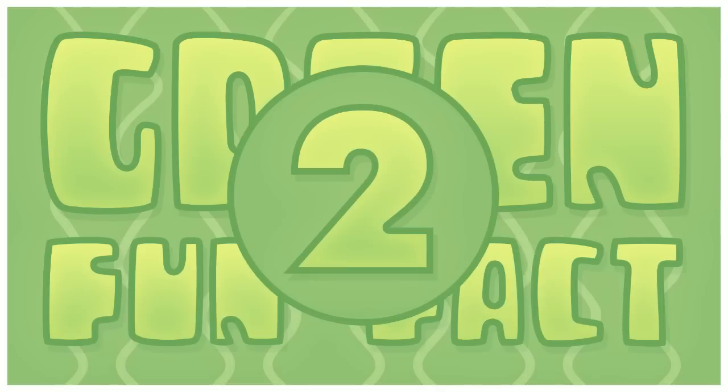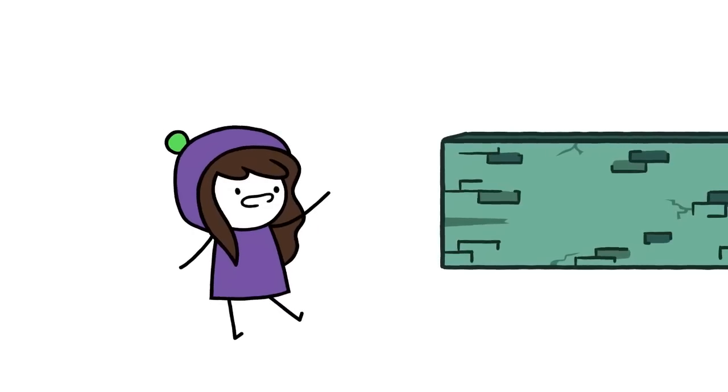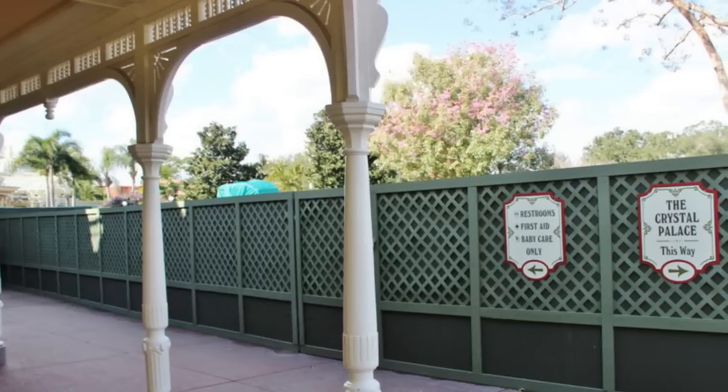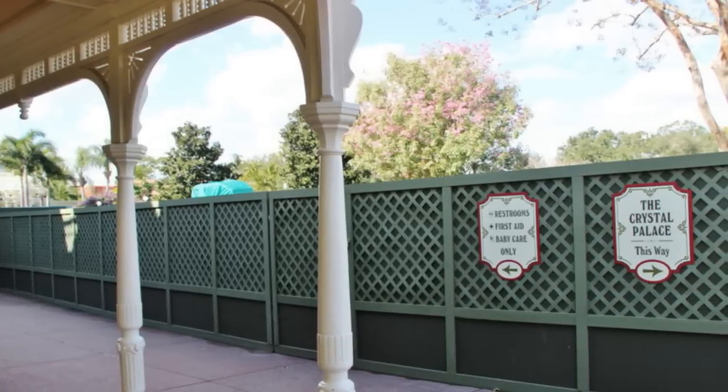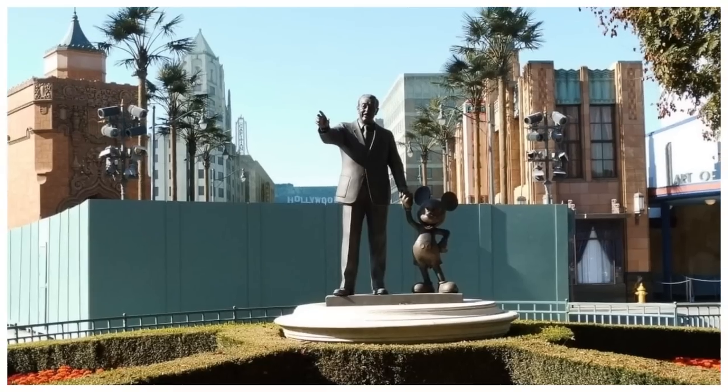Green fun fact number 2! Disneyland used a certain shade of green which they refer to as 'Go Away Green.' This shade is used throughout the park to camouflage things like construction buildings, fences, bins, etc. What a crazy illusion!